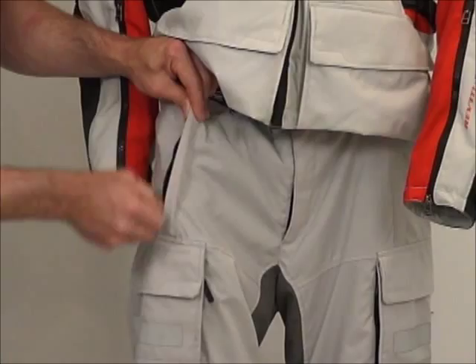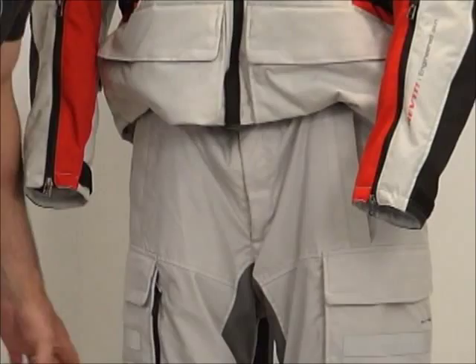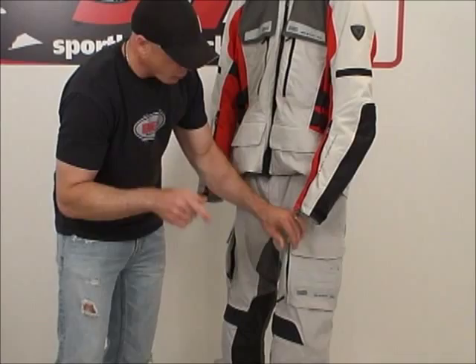Hand warmer pockets built into the sand pants right here, both sides — I'm going to call that one water resistant, not waterproof, but water resistant. We also have vents on the front of the pants, both sides. Open those up and when you have the windproof liner removed, it'll drive air into the pants and keep you cool.